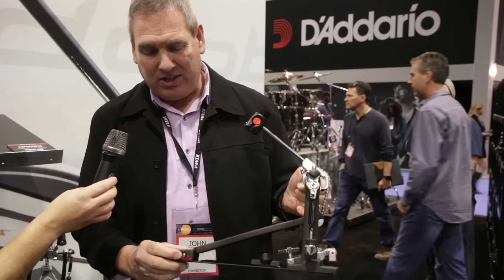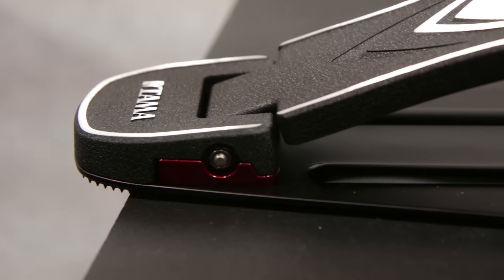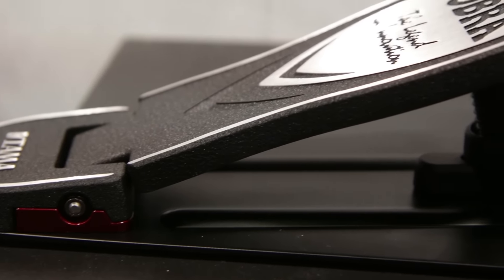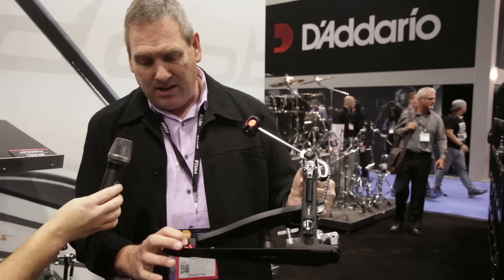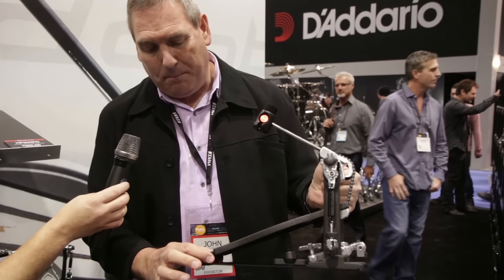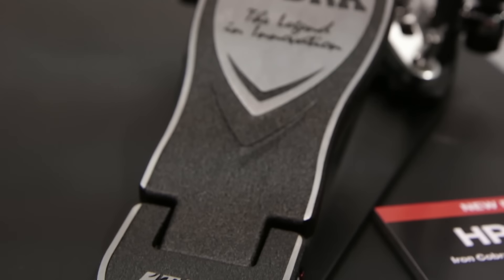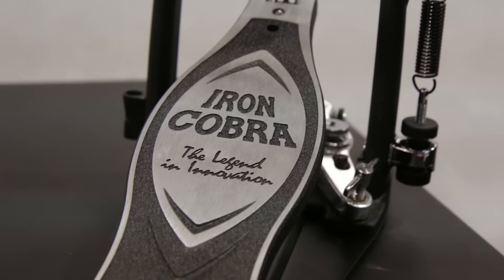We have our new hinge system on the back side here. On the Iron Cobra, a couple of things have happened: we've gone to a three-piece system. Our new pin is ball bearing fixed on the inside, so it's very smooth and encased in ball bearings. We also moved the physical position of the pin back — before the pin was here, but now it's recessed into the heel, which gives you a longer footboard action.